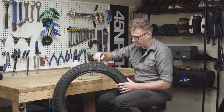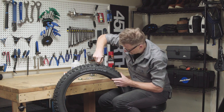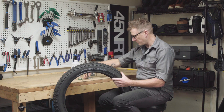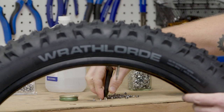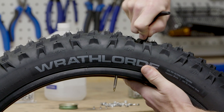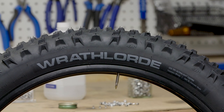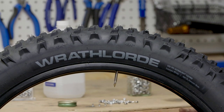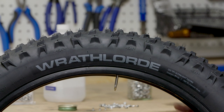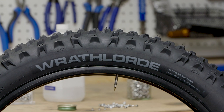Let's go again and see if we can hear that pop. And there it is. Let's do one more for good measure. It's a good idea that if you're studding your own tire, do the isopropyl trick — you'll be able to seat all of these studs 100% down on those bases.